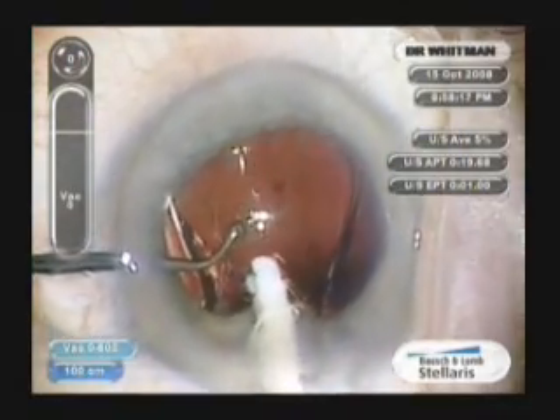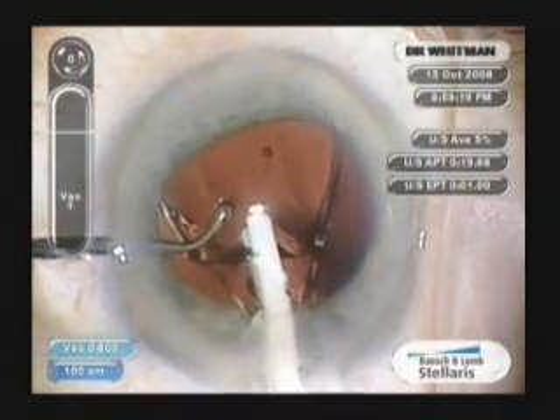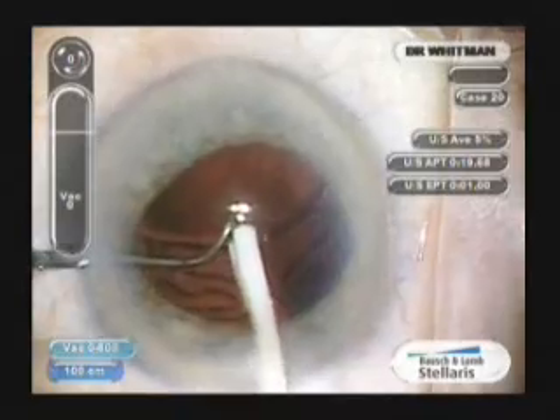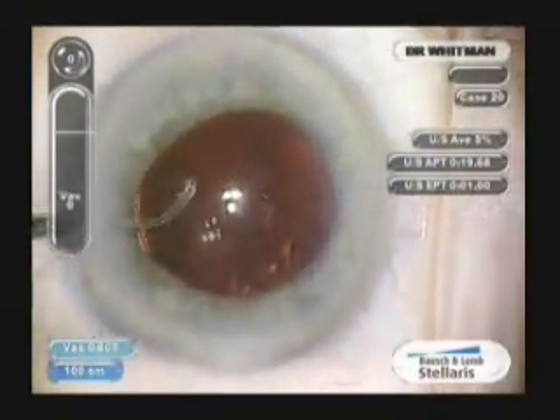Further injection allows us to drop the inferior portion of the lens, and the trailing haptics will simply fall posteriorly. Very little positioning needs to be done.